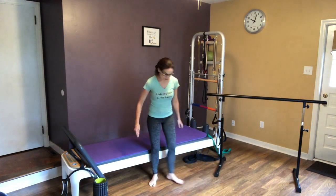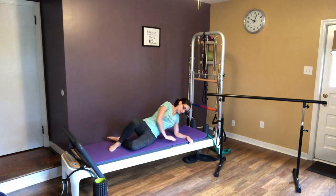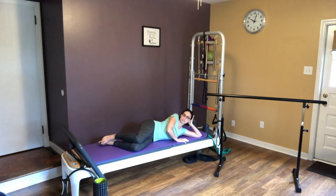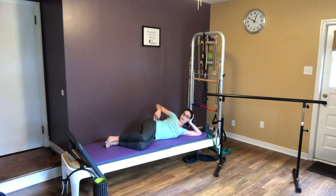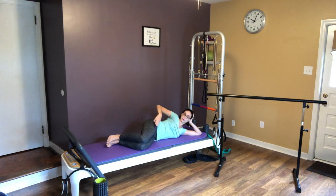For our second top exercise for a fit pregnancy, we're going to do some clams. What you're going to do is lay down on your side, bend your knees, keep your shoulders in line with your hips, and keep that core engaged — don't just hang your belly out there. Take a nice inhale, then exhale and lift that knee up towards the ceiling, inhale on the way down, exhale on the way up.